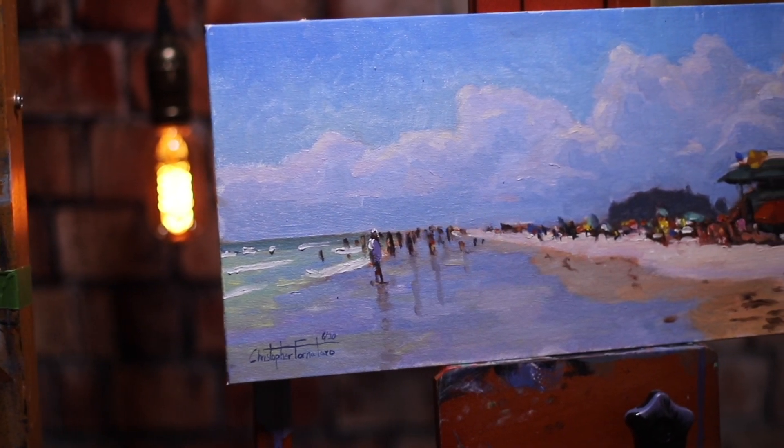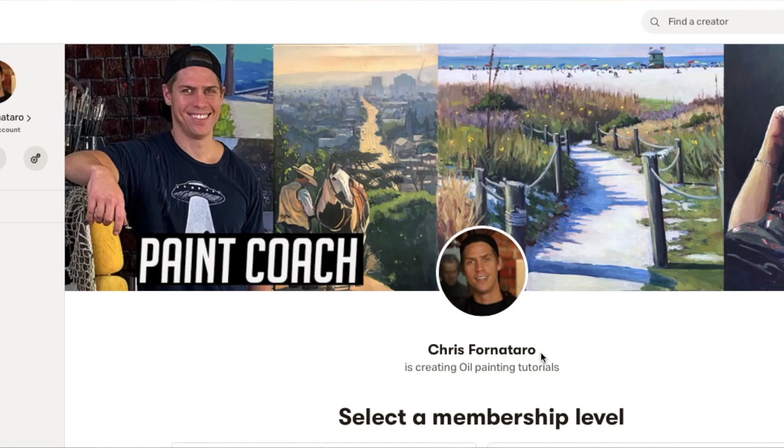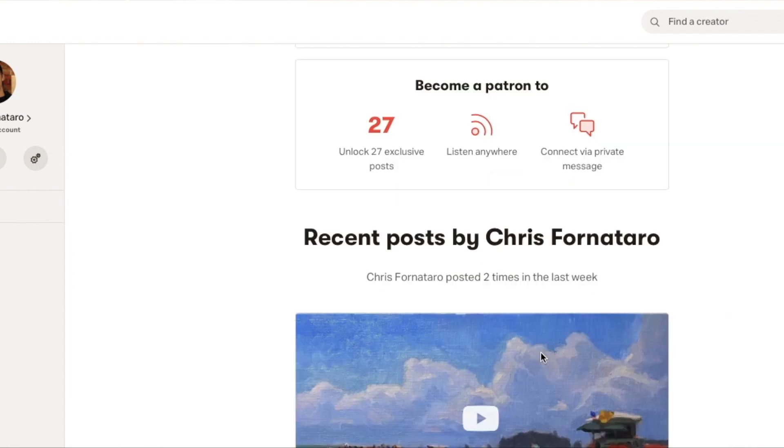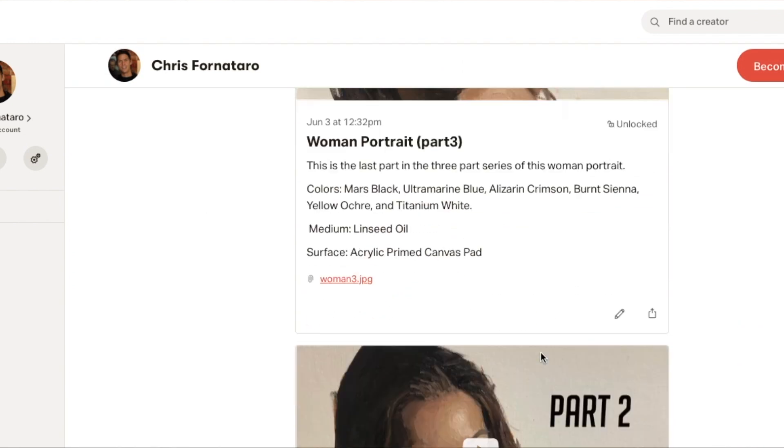In this video, I'm going to walk you through how I painted this beach scene right here. Hi, welcome to Paint Coach. I'm Chris Fornitero, here to help simplify oil painting so you can get better faster. If you want to see the long full version of this painting tutorial, you can find that on my Patreon page, linked in the description below. And if you want to see what I'm painting on a daily basis, you can follow me on Instagram at Forza43.